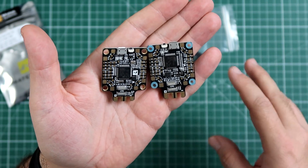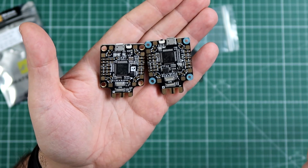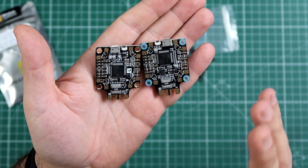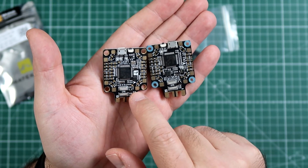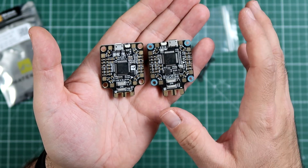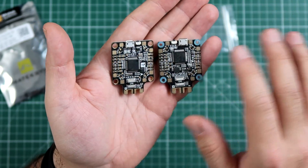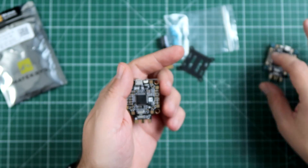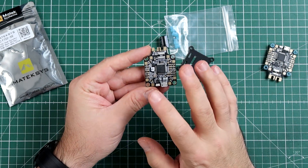Yes, some people say F4 is enough and we don't need F7. We might not strictly need F7, but F7 is a step forward. We want F7 because there are no compatibility problems — when you connect S-Bus or S-Port, everything just works. So today, let's have a look at the new F722 SE.